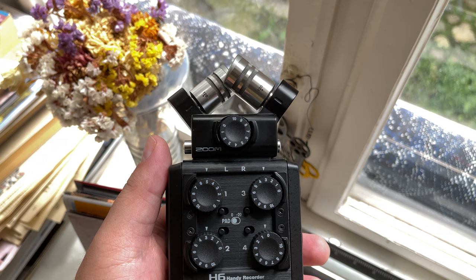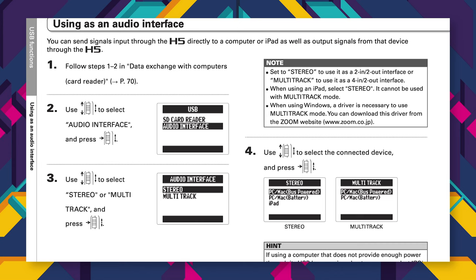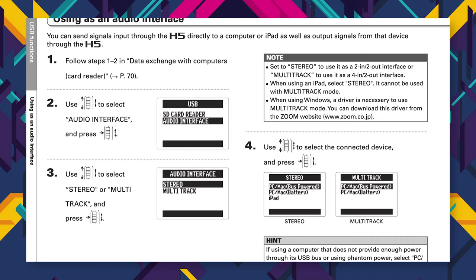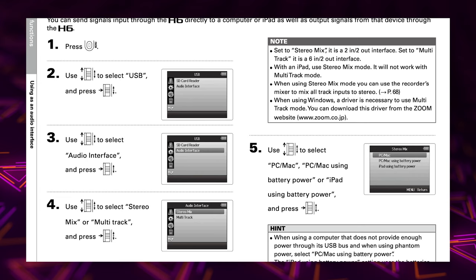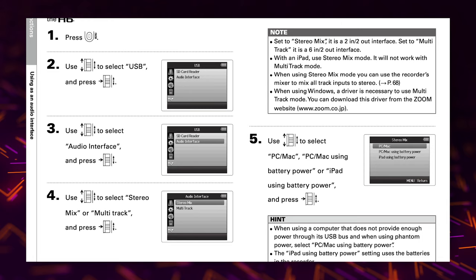The Zoom H5 and H6 can also be used as audio interfaces with your DAW. Go into the menu, select USB, then Audio Interface. The device gives you the option of a stereo mix or multi-track. Then select PC/Mac or PC/Mac using battery power. If your computer can't supply enough power when using phantom power, select PC/Mac using battery power — this will draw from the device's battery to provide phantom power.